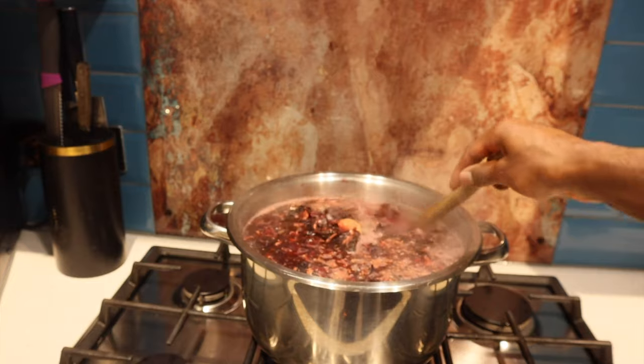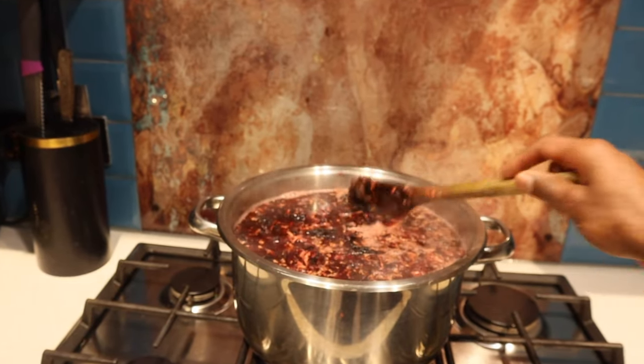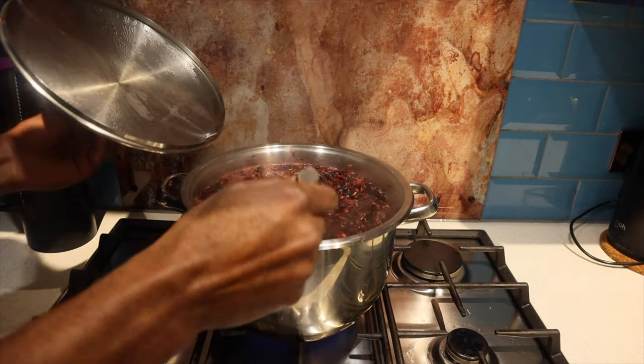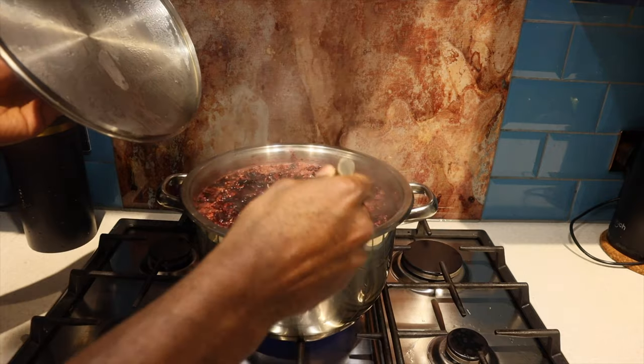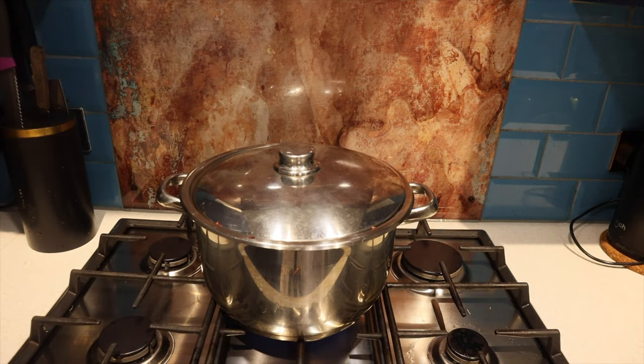Once all the ingredients are in, all you have to do is cover it up, give it an occasional stir, and allow it to boil for around 20 minutes to half an hour depending on the size. Once the sorrel's finished boiling, leave it to stand overnight. This will make sure all of the wonderful flavors are infused, and by the morning it will be cool enough to sweeten.